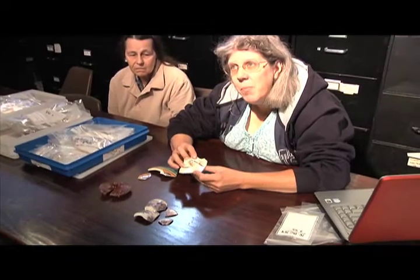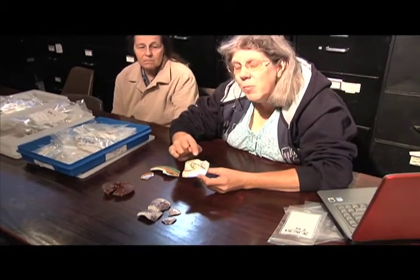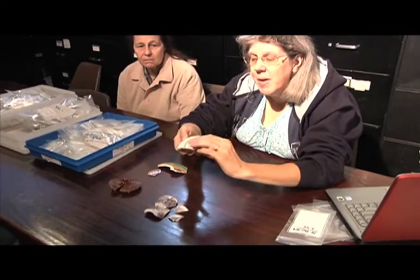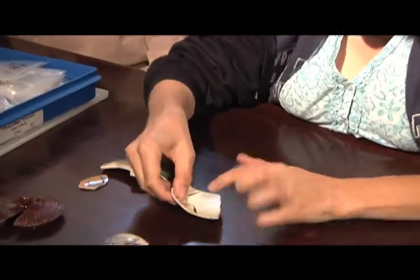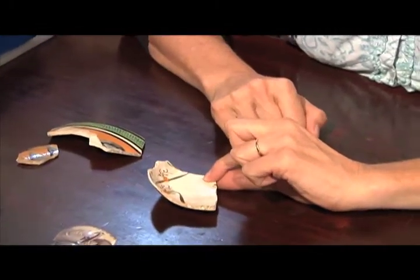We could tell you, based on the shape of the dish, what kind of vessel it was. If you take a look at it, it has a foot ring on the bottom. It has a sloped side, but it's not very high. So if you set it down and take a good look at it, it's not a full bowl.